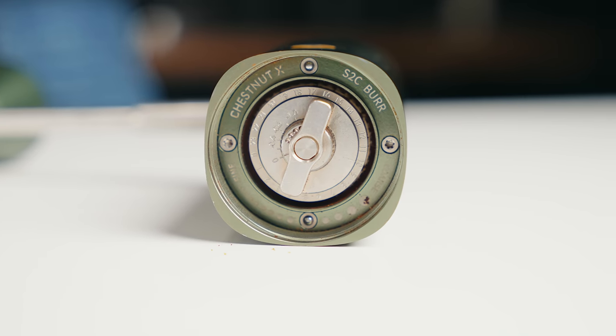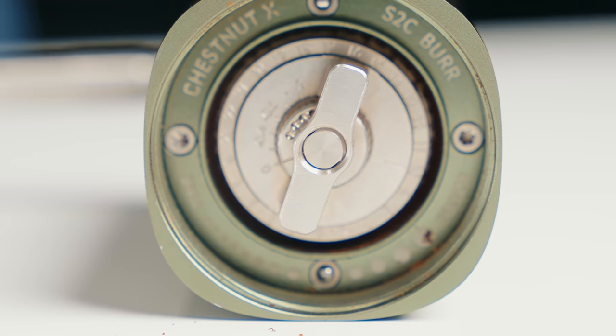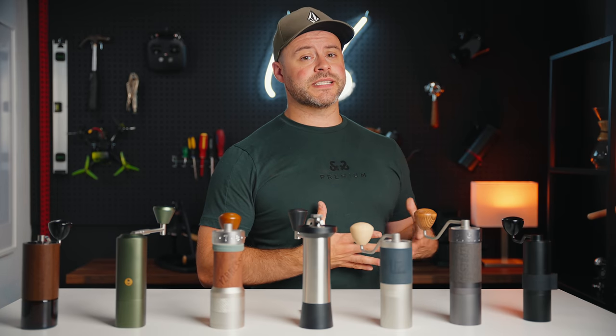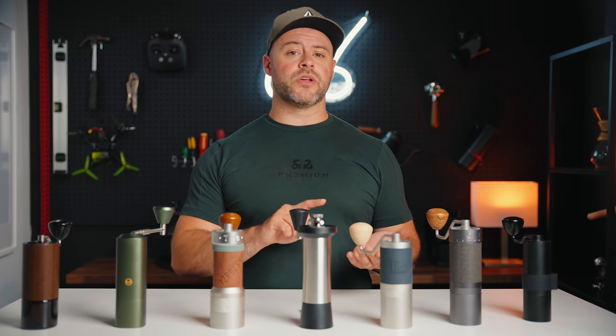Unlike the C40, you don't have to endure counting clicks from zero, as the Chestnut X comes with an absolute grind adjustment running from 1 to 24. It also comes with a micro adjustment dial that allows you to adjust each of the 24 steps by a further five individually, giving you 120 total grind accuracy settings. This makes the Chestnut X perfect for espresso, while it's also very capable of grinding all filter coffee ranges from fine to coarse.